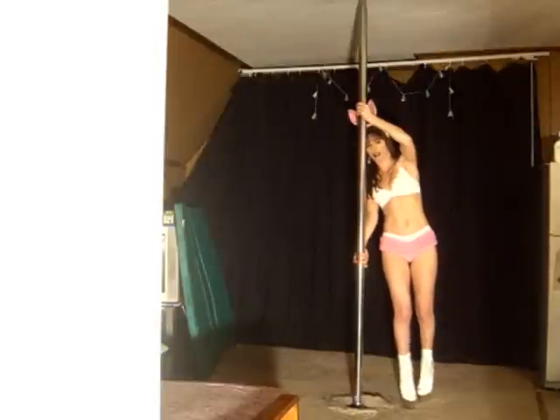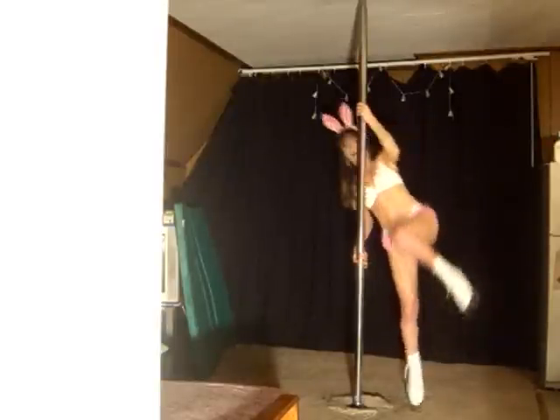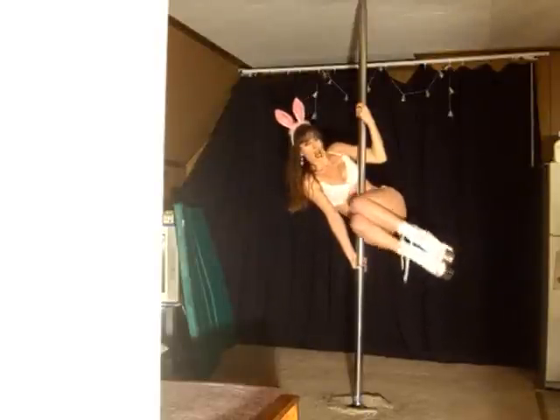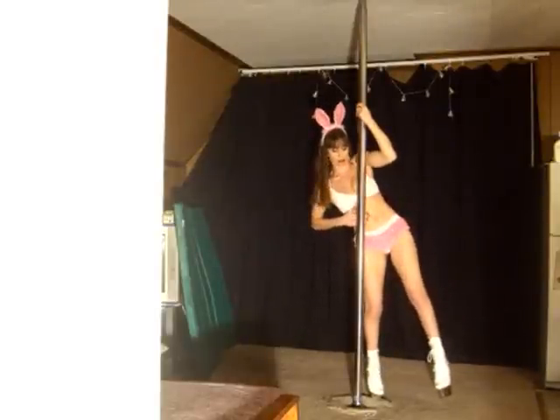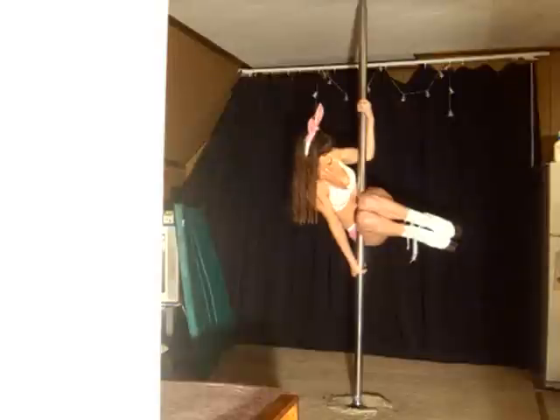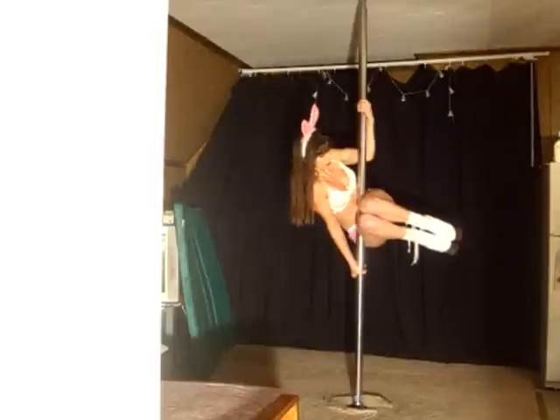What we're doing is we're going to walk around the pole for momentum, then we're going to come up into this position, bringing our knees and our tummy into the pole. Tummy from one side, knees in, and your upper thighs on the outside will be in, pulling them in towards your chest. This is your position.